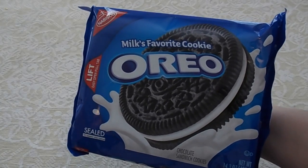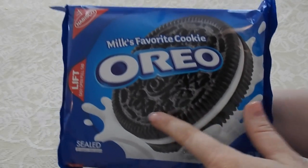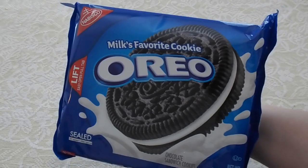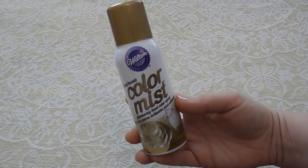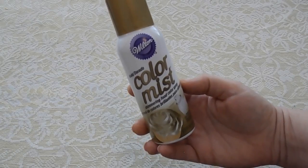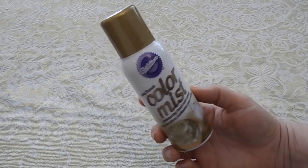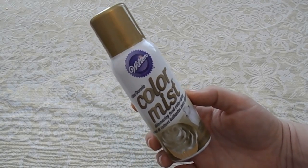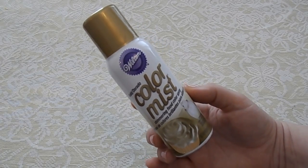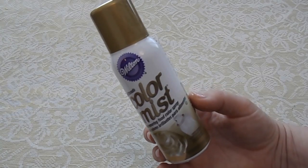Mom's going to show you the supplies you're gonna need. So obviously one of the first ingredients you would need would be Oreo cookies, or any type of cookie that's round and this kind of shape. These are good for this project because of all the detail on the cookie — it kind of makes it look like the details that are on coins. You will also need some of this color mist. This is from the Wilton brand and they specialize in baking supplies. We found this at Michael's Craft Store, but if there's not a Michael's near your house you might be able to find it at some other craft store or at a grocery store in the baking section.